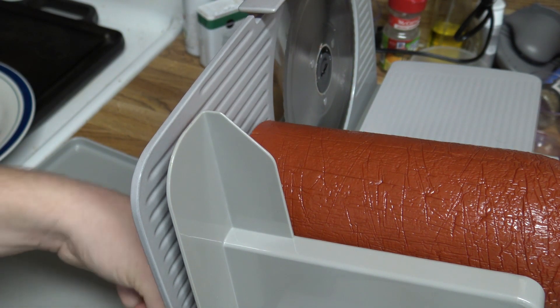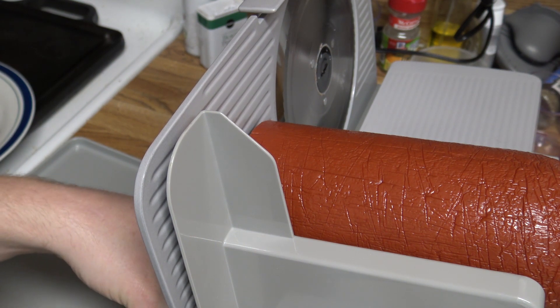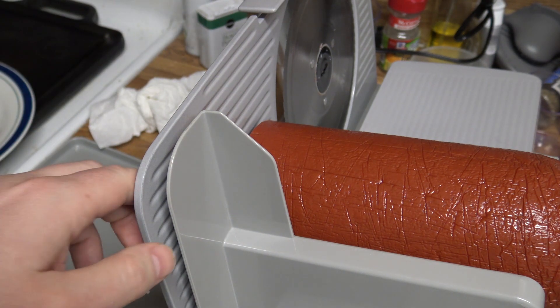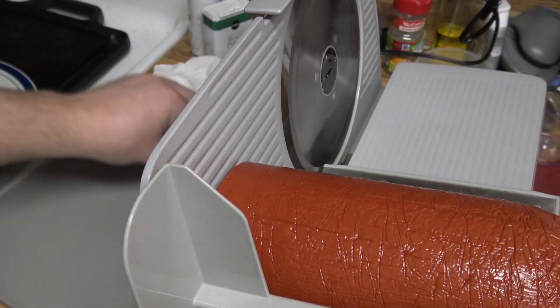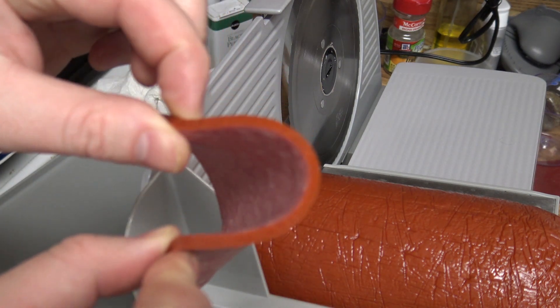I'll go ahead and dial it back to like a three. So this will be a number three on the dial here. Alright, there's a number three - it's still a little bit thick.